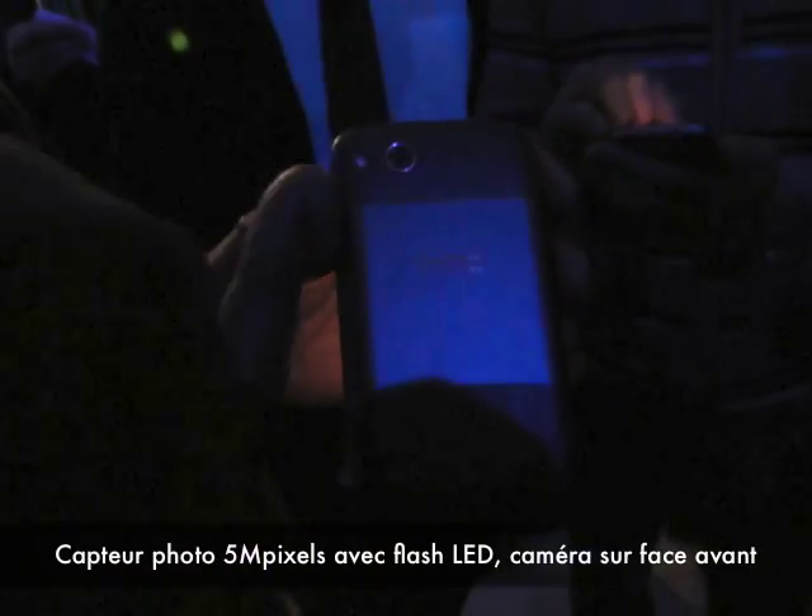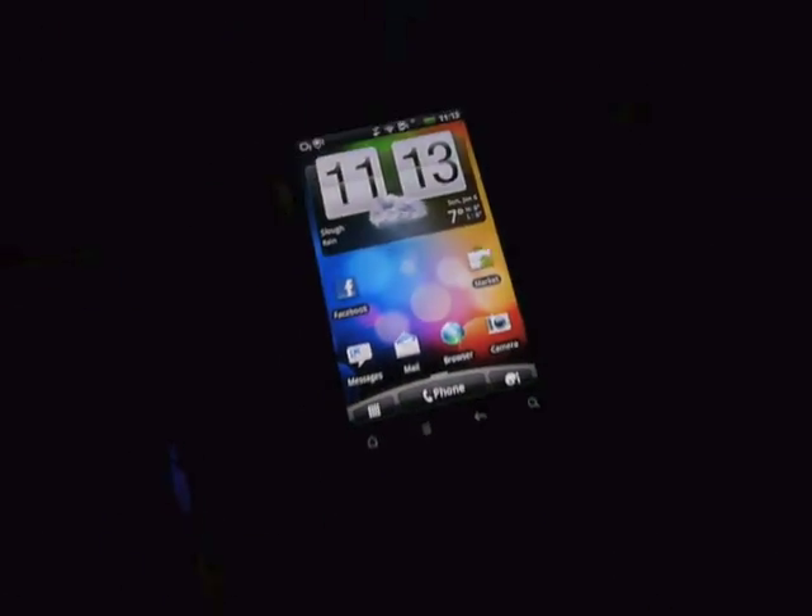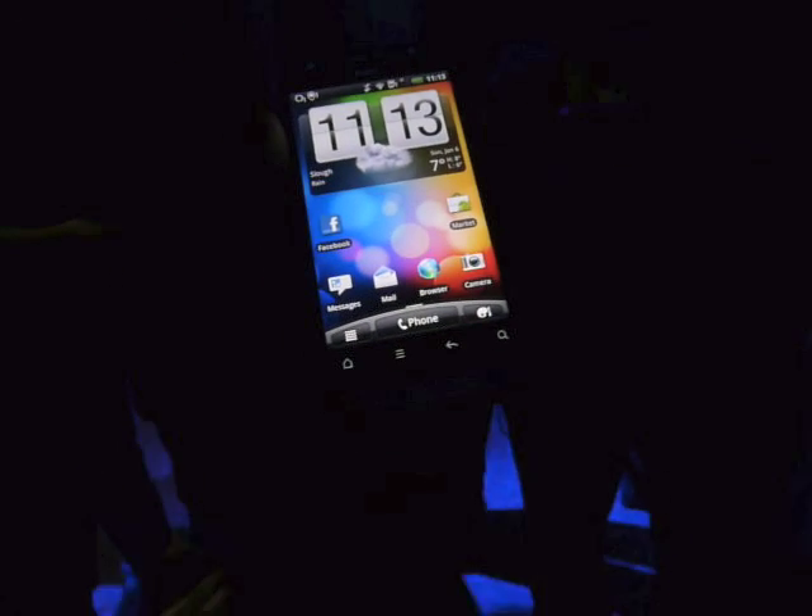You've got a 5 megapixel camera with a LED flash. You've also now got a front facing camera. Touch sensitive keys now, because they've taken over the hard keys.